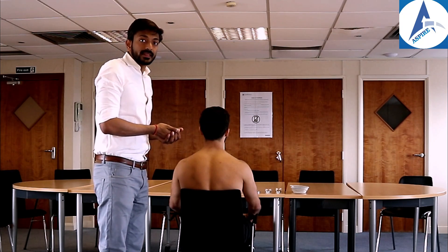Now we'll be examining the upper limbs — we'll be checking both the sensory and the motor parts of the upper limb examination.